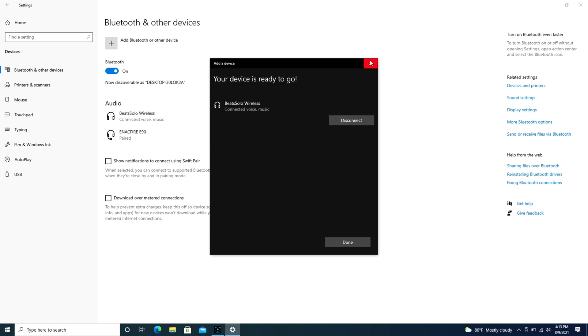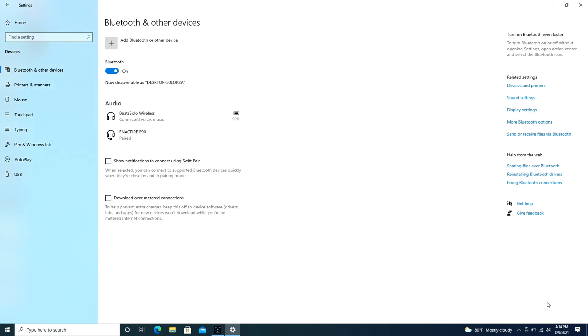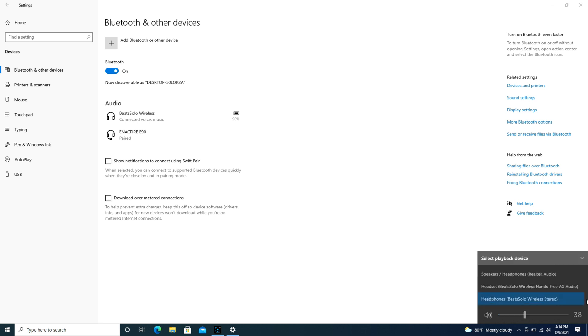As a quick reminder, if you find that it still won't work, check your speaker settings in the bottom right, expand the box, and make sure that the Beats headphones are selected for your speakers and not your computer speakers.